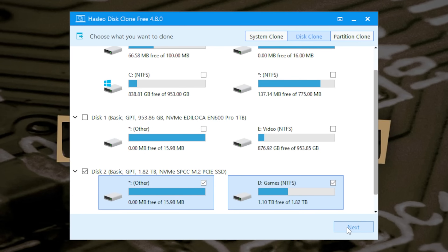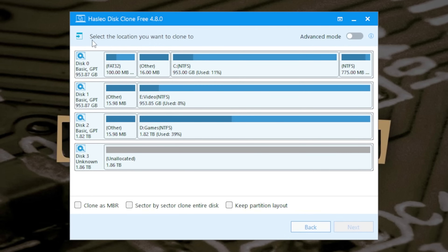Click Next, and now it says select the location you want to clone to. So we're going to choose disk three, unknown. We've also got other options at the bottom. If you've got a newer drive and want to make it MBR to fit older systems, you can do that, or alternatively you can do it the other way and make an MBR drive into a UEFI drive. You can also choose to do a sector-by-sector clone of the entire disk including unused sections.